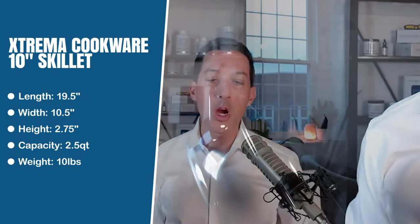It comes with a non-toxic ceramic glaze as well, so you don't have to worry about food sticking to the bottom of the pan. It's easy to clean and easy to use.